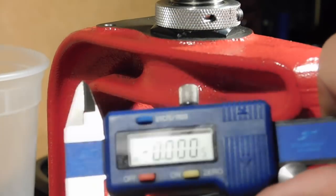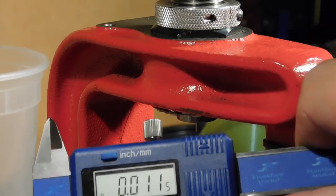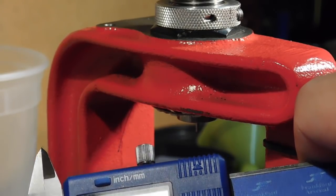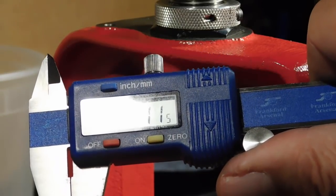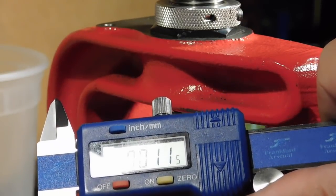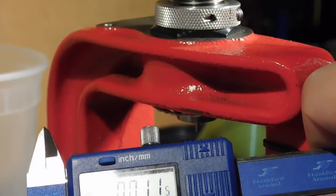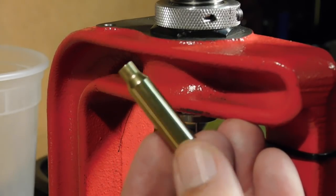Now measuring again after running through the die with more turns: 11.5, 11.5, 11.5, 11.5 — all four positions measure 11.5 thousandths. How much more case neck uniformity do you need with a stock rifle?